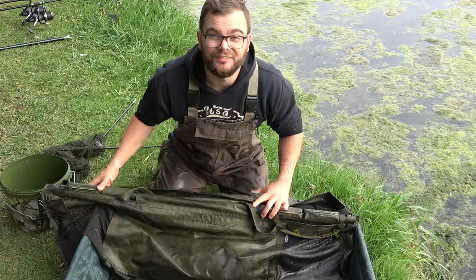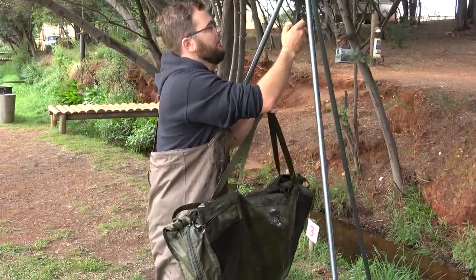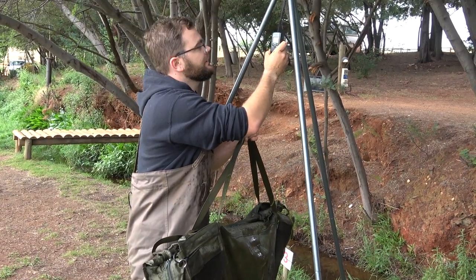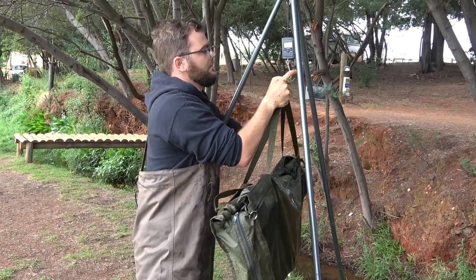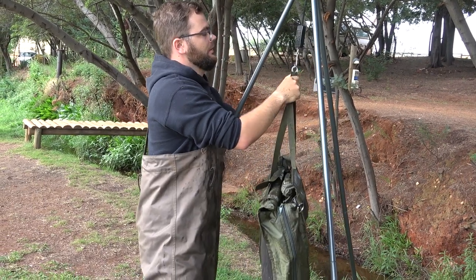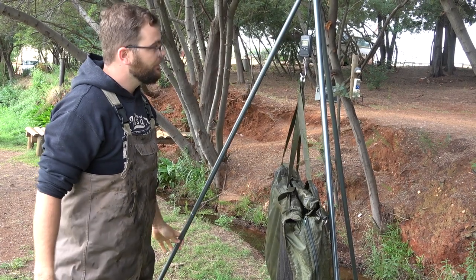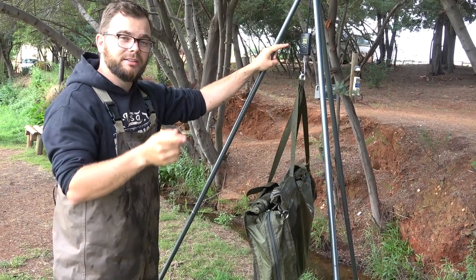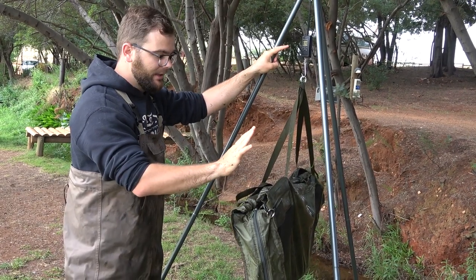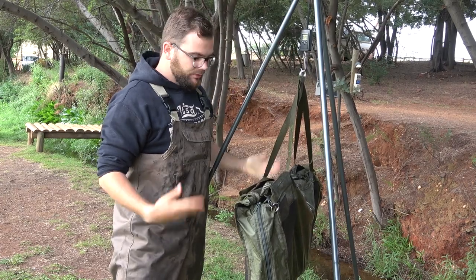Take the fish to the weigh station and turn on your scale. It's got nice little rings where you can hook it on — fish is not going to come off. Using a nice NGT weigh stand, the fish weighs 8.1 kilos minus the stand and the Capture weigh sling. 8.1 kilos — fish is fine.